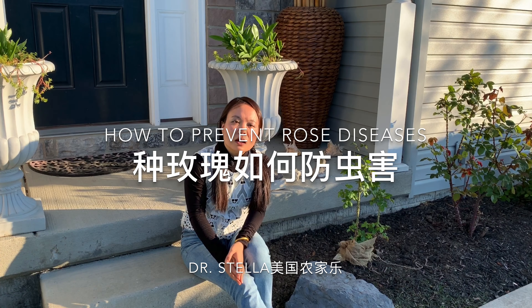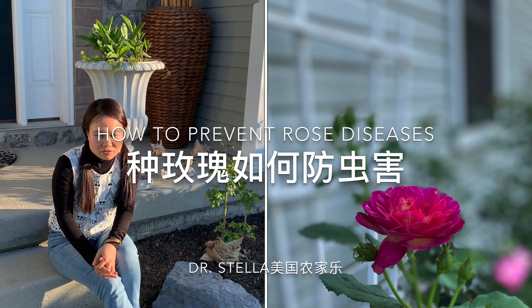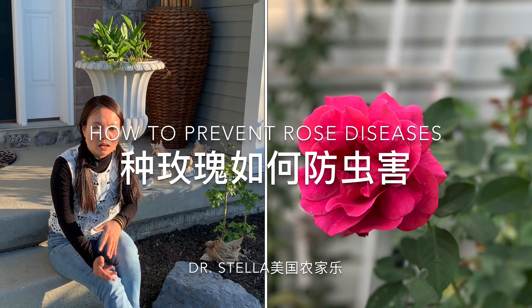朋友们好，欢迎来到Dr. Stella美国农家乐。今天我们一起来详细谈一谈种玫瑰如何防虫害，how to prevent rose diseases.